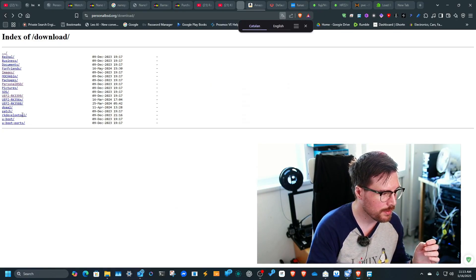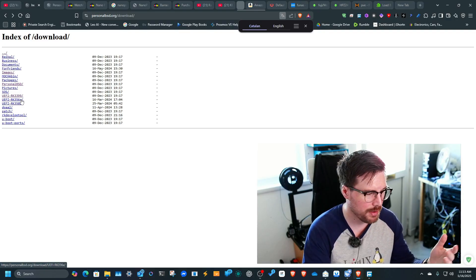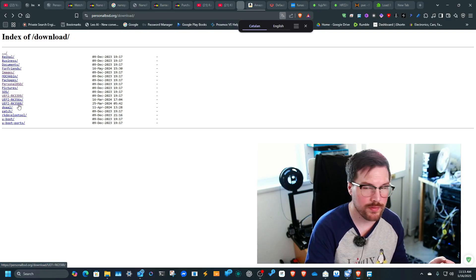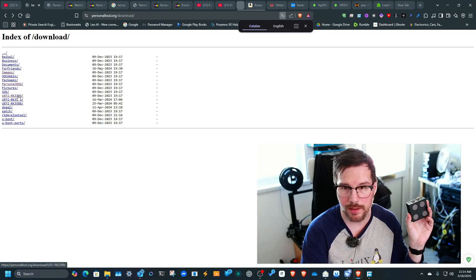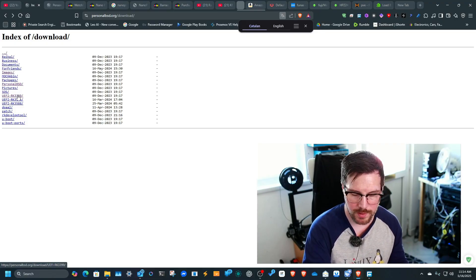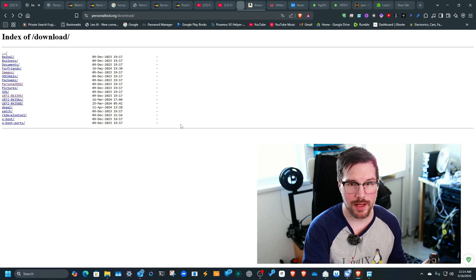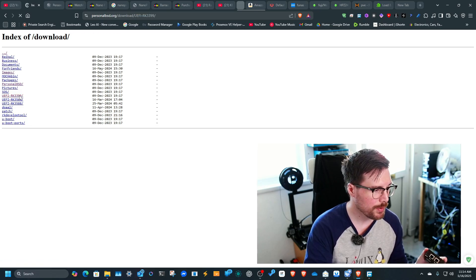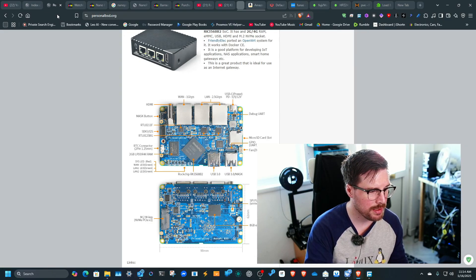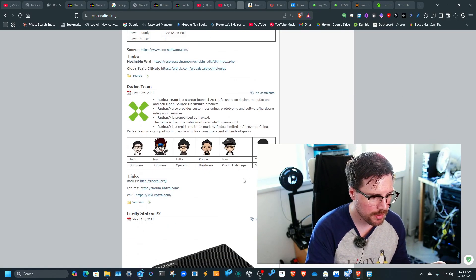You can see the different chips supported: the RK3566, the RK3588 which is used in the Orange Pi, and then the RK3399. The NanoPi R4s uses an RK3399 chip. If we go into that, there are different images available — there's an SDK, but also a library of pre-built images.